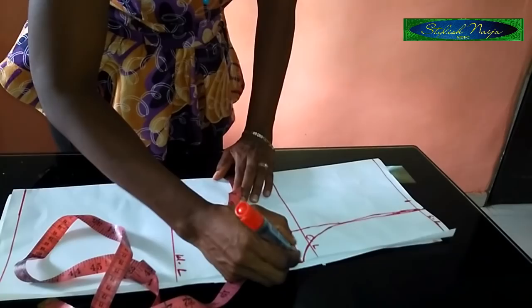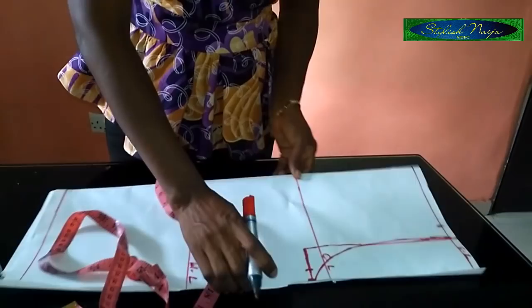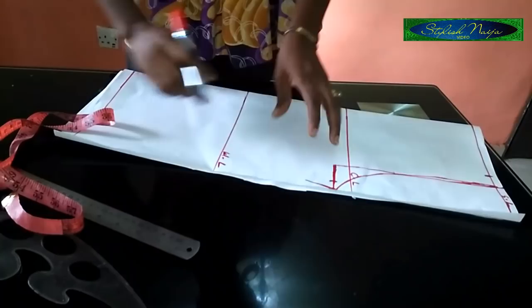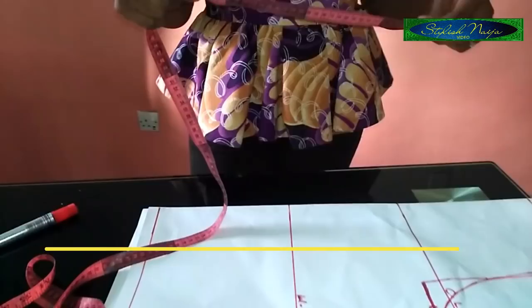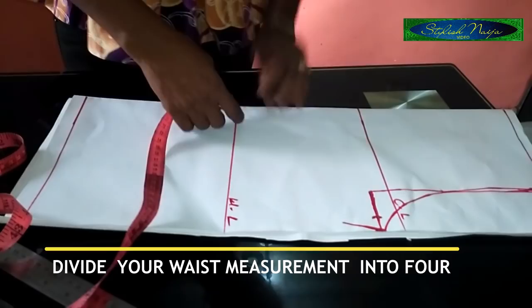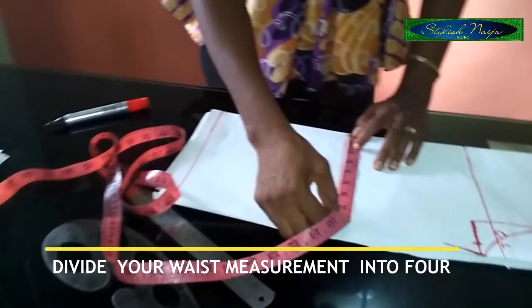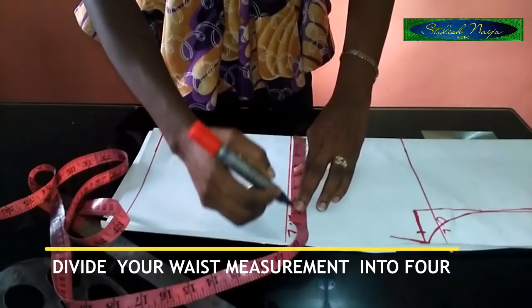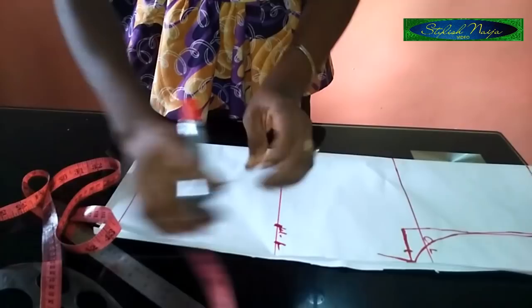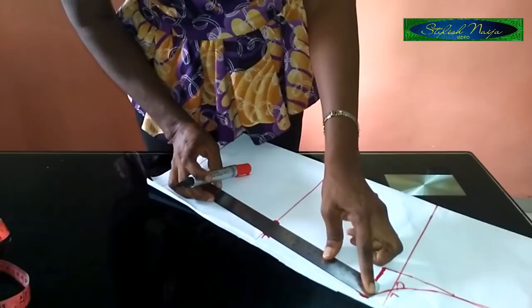Make a little rule down from the bust line, then come to the waist line. Measure the waist and divide it by four as well. I'm using 28 inches: 28 ÷ 4 = 7 inches. Mark seven inches, and add two inches as allowance — for this draft I'll use one inch. Then take your ruler and connect the lines from the bust down to the waist.